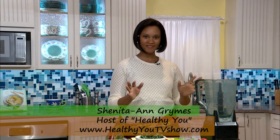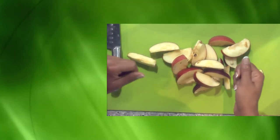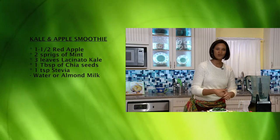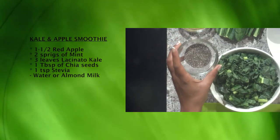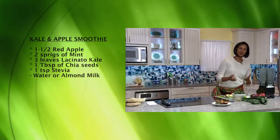We will now prepare our apple kale smoothies — one of my favorites to start the day, and we're pairing it with our stuffed bell peppers. Each smoothie per serving is about an apple and a half. I use red apples, garnished with a little mint. A big part of this recipe is our kale — this is lacinato kale, a slightly softer leaf that adds great texture to the smoothie. We'll add some chia seeds — about a teaspoon — as a thickening agent for consistency, and stevia, a plant-based sweetener, about a teaspoon.